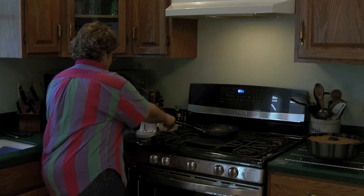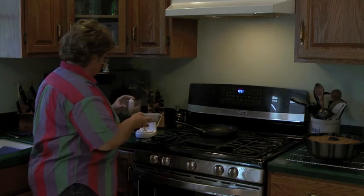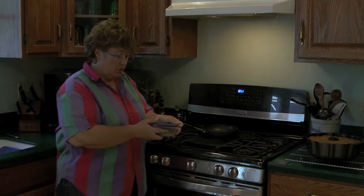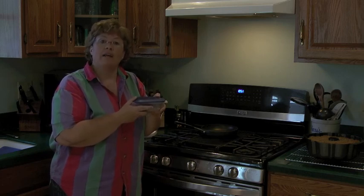Put them in a plastic container, seal that container up, and you constantly have toasted nuts all ready.